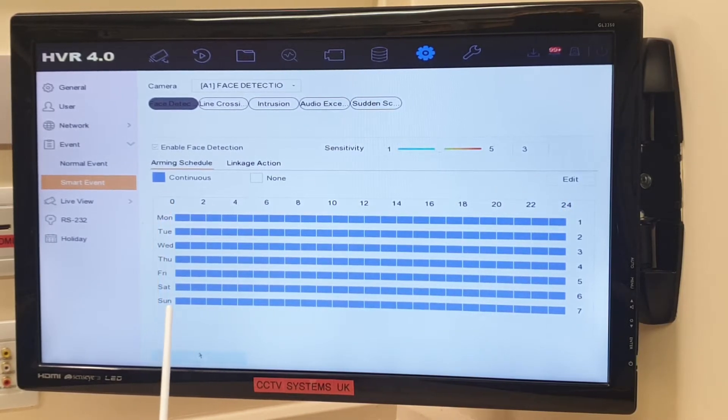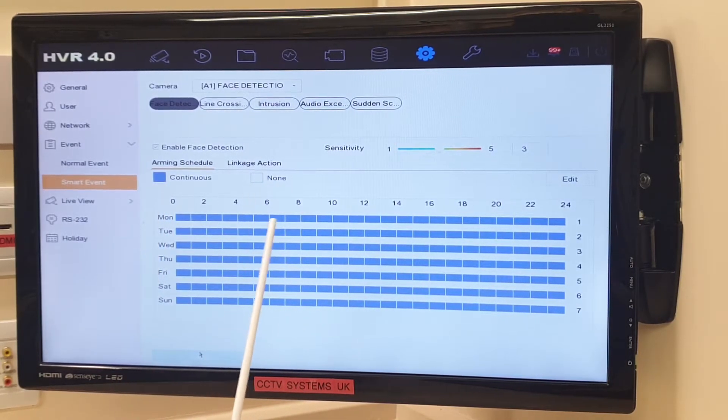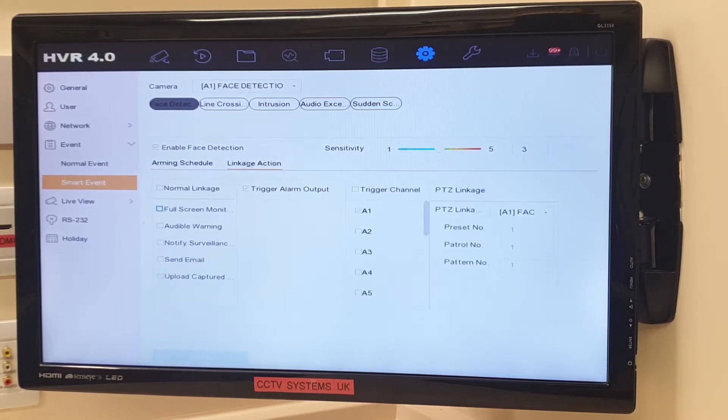It's midnight to midnight, Monday to Sunday — all the blocks are blue which means continuous. As you know from our previous videos, if you click None and scroll over these you can take any sections out to deactivate it. Today we want it on continuous. Linkage action is very similar to what we've seen before for line crossing and intrusion.